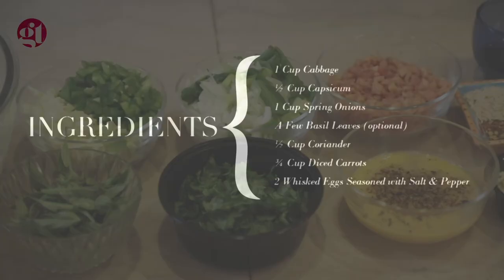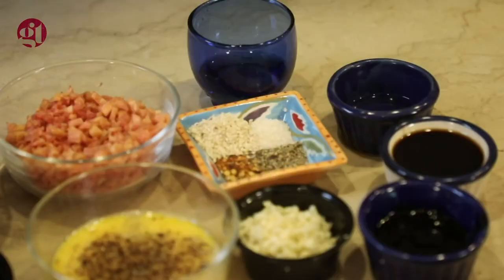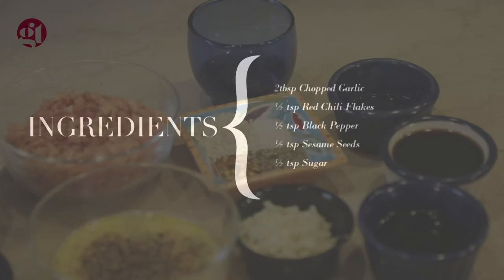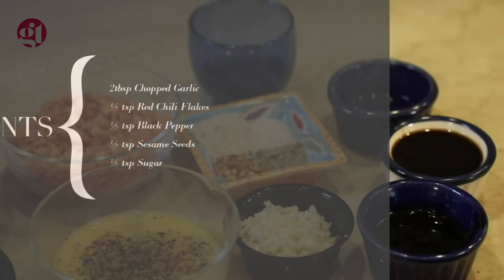I have diced the carrots into small pieces and put two onions in. I have seasoned it with two tablespoons of chopped garlic, which is very important. I have added half a teaspoon of red chili flakes (kutab lal mirch), half a teaspoon of black pepper, half a teaspoon of sesame seeds, and half a teaspoon of sugar.